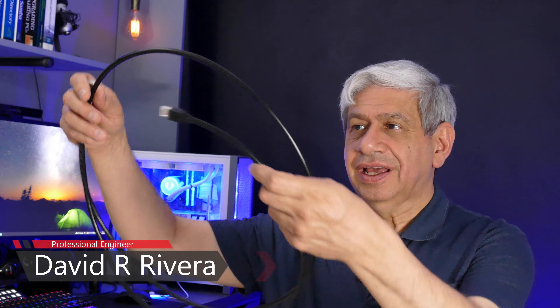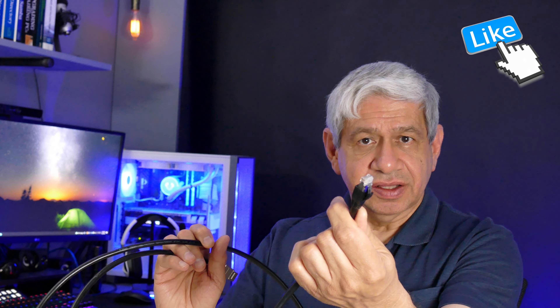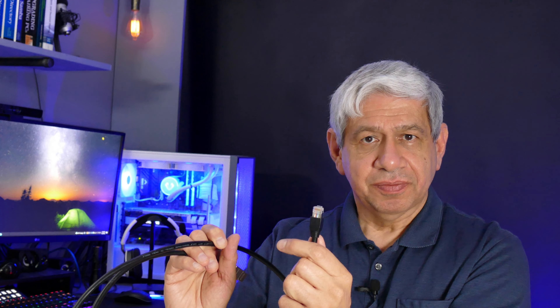Welcome to this video where I'll show you how to make a Cat7 cable with a shielded RJ45 connector at one end and a shielded keystone connector at the other. I'll use this either in my rack from the distribution panel to a network jack two shelves below, or in the wall between two devices sharing a 10-gig connection.